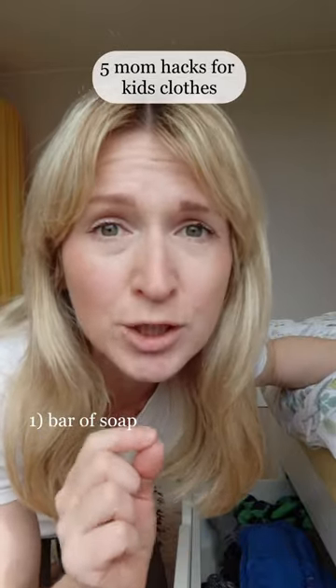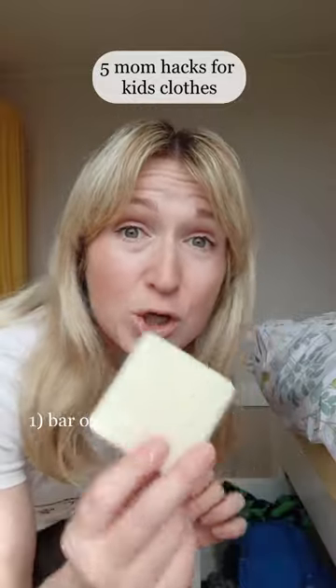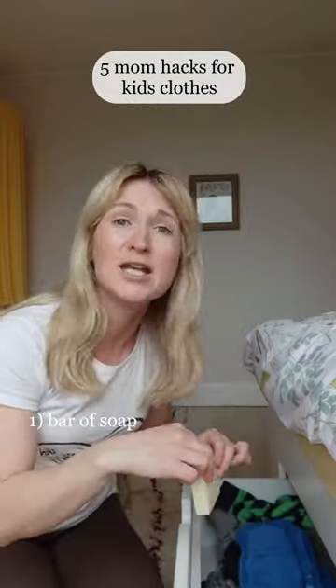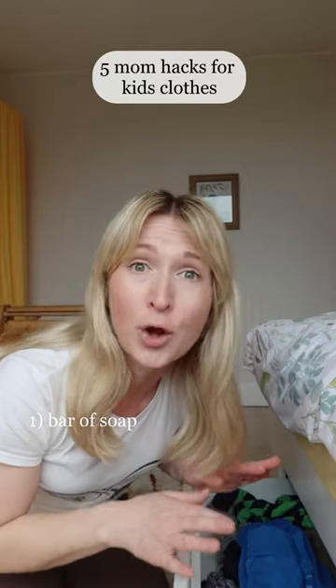Here are five mum hacks that you can do for your kids' clothes specifically. Number one: put a soap in any drawers and wardrobes that have clothes in them so that there's no moth holes.